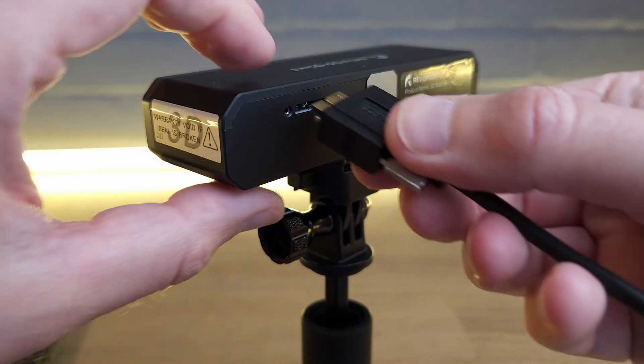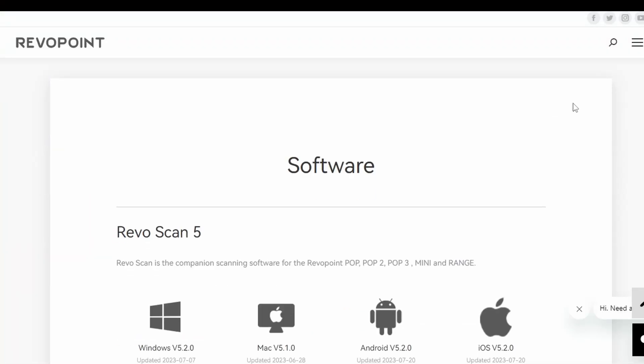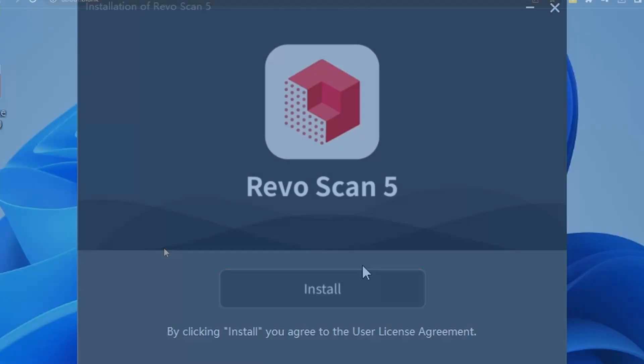Once you've unpacked everything, the manual tells you that the next thing you need to do is download the correct software for whatever device you're using. Unlike some other scanners, you have a lot of connection options with the Revopoint Mini. The simplest way to start is to plug a USB lead directly into a USB 3 port on a laptop or PC. This provides power for the scanner itself but also a data connection for the scan information. To be able to see this scan information you'll need to download the Revoscan software from the Revopoint website.